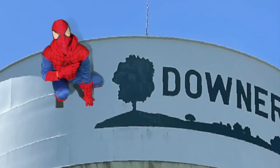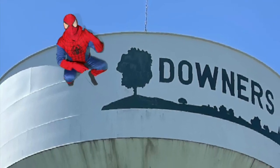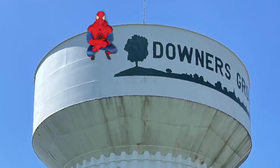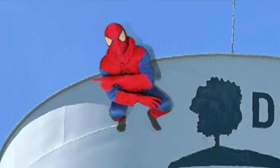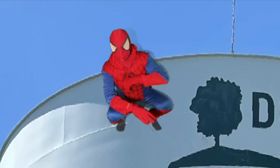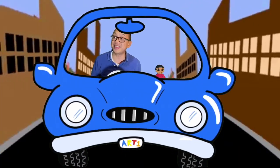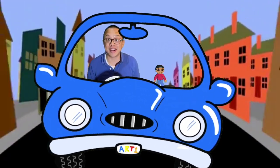Hey everyone, it's your friendly neighborhood Spider-Man, and we would like to thank you for joining us on the first annual Not Just a Green Screen Summit. Here you will learn from many talented educators from around the world. There is one that I would like to introduce you to, and that is Mr. John Bologno from Chicago, Illinois.